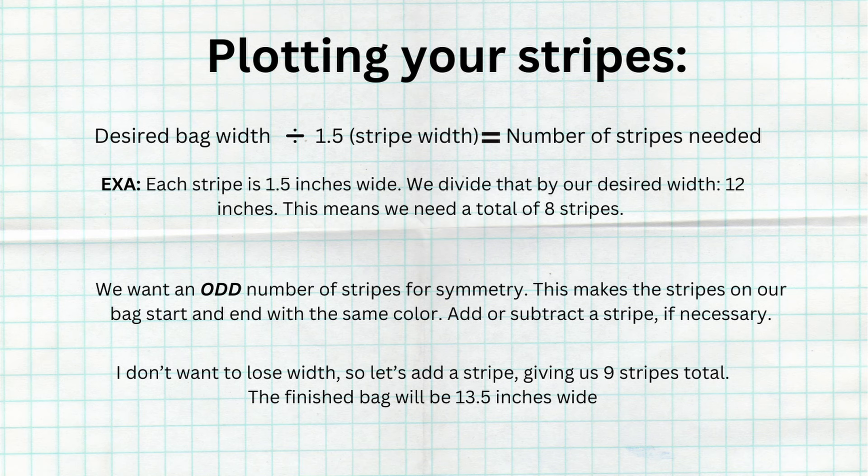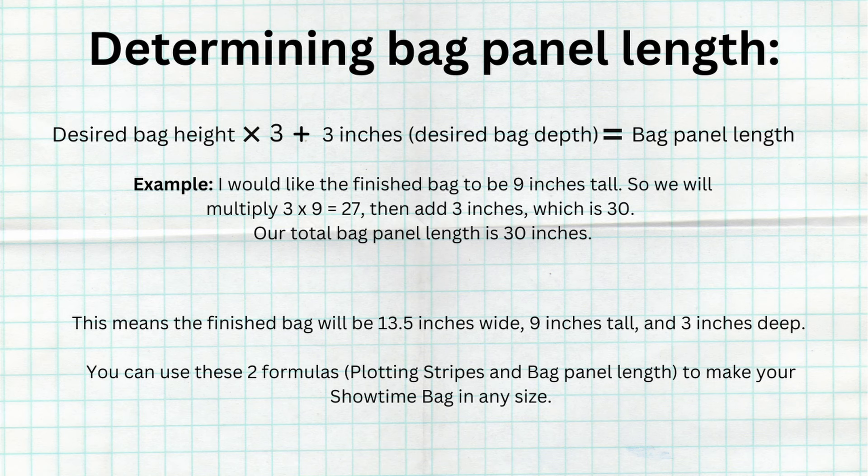Divide your desired bag width by 1.5 — this will be your total number of stripes needed. In our example, 12 inches divided by 1.5 means we need 8 stripes total. For this design, we want an odd number of stripes. You can add or subtract a stripe to obtain an odd number. Since 8 is even, I am going to add one stripe, making it nine stripes wide in total. This ensures that the stripes on either side of the bag are the same color, giving the bag a more balanced appearance.